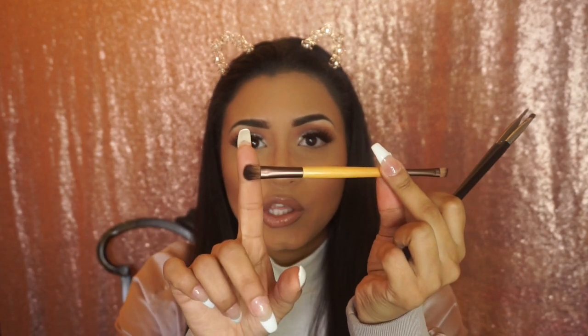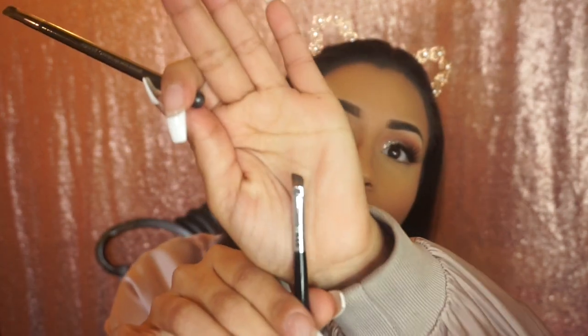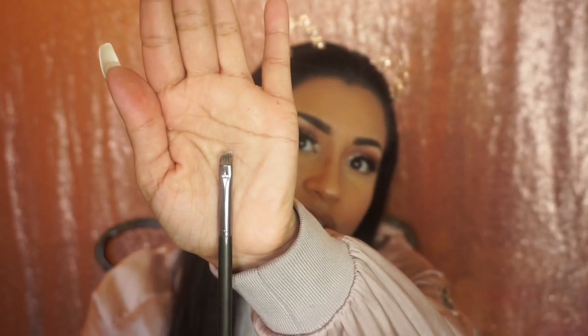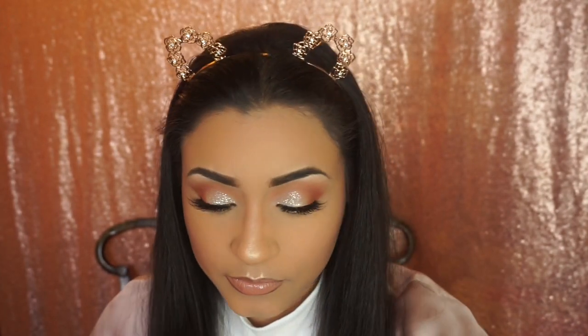For my brows, I have these angled brushes. The Ecotools double-sided brush has an angled side I use for brows. My favorite is the Sigma E65 Small Angle Brush — I absolutely love it. I also have a Sephora angle brush. For concealer under my eyebrows, I use a BH Cosmetics brush. To apply primer or concealer on my eyelid and highlight inner corners, I use an Ecotools brush. I also have the Sigma E45 Small Tapered Blending Brush.